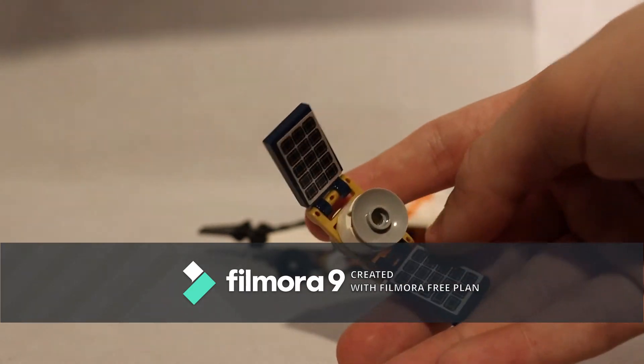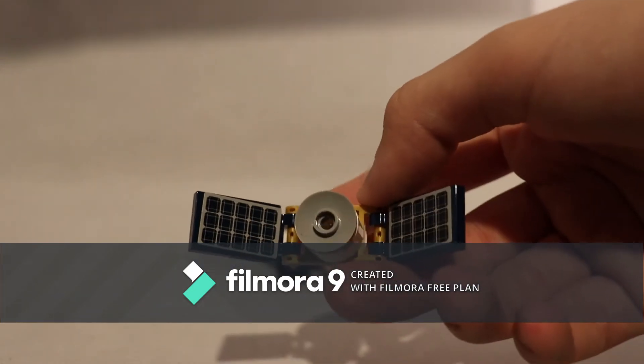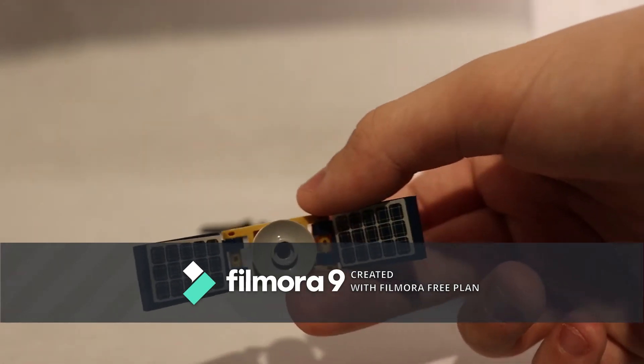With the solar panels, which are stickers, it just orbits the planet.